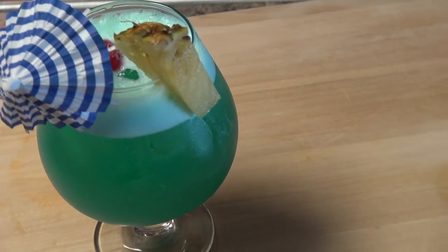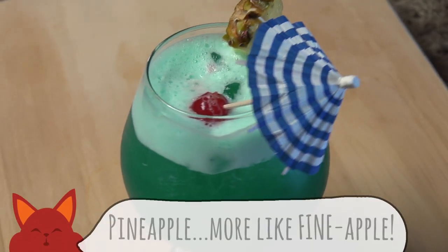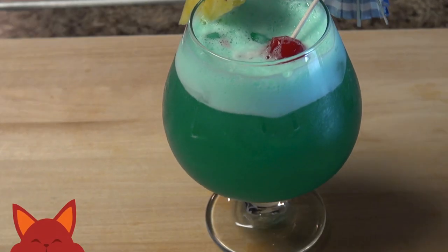This drink has so many delicious tropical flavors that all come together. The coconut, pineapple, and orange flavors all fuse into an amazing cocktail that is beautiful to look at.